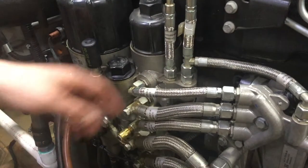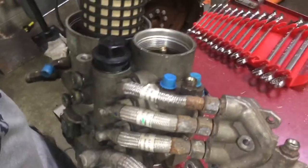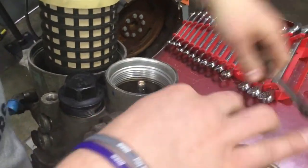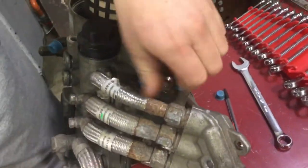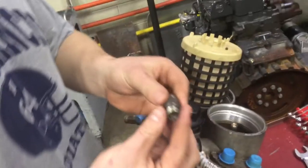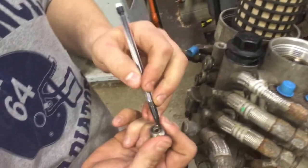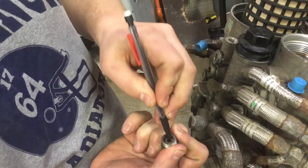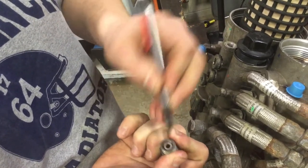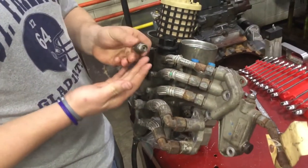Start by popping this line off above the valve, then use your 19-millimeter wrench and pull it out once the line is off the top. You're going to want to inspect the o-ring, but the most important thing is to check the piston on the inside for proper movement up and down.